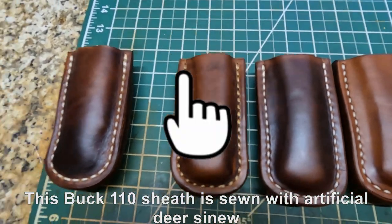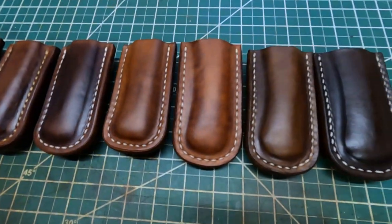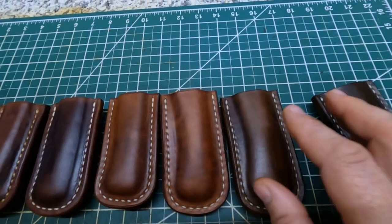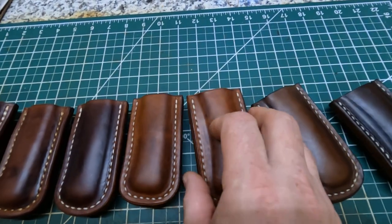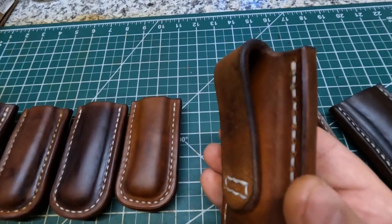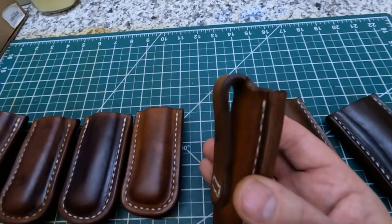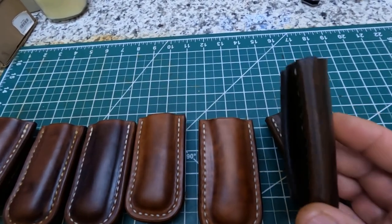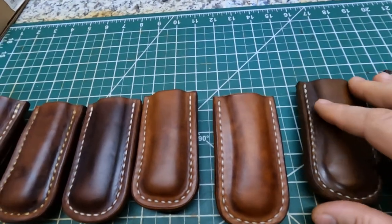They look pretty nice — light brown with some transition color — and I'll show you right here on the back of them how they look. Now this one right here is a little bit different. See right there, it's got a loop on the back — I'm making them both ways. It allows your knife to ride a little bit lower on your hip, while these here ride a little bit higher with that belt loop design.